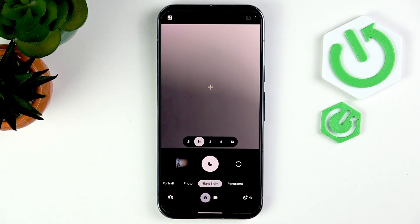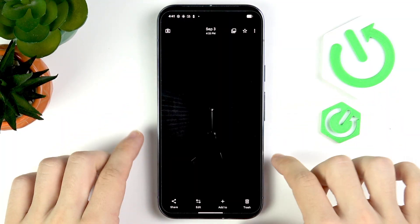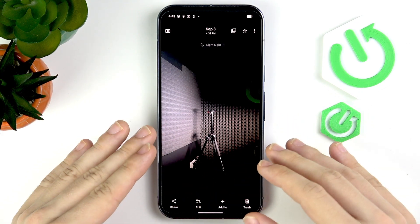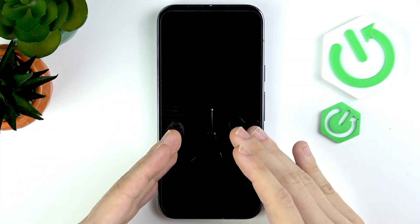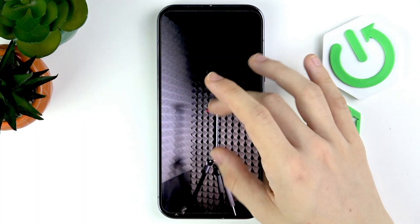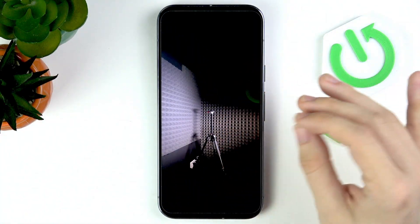Now I'll show you a comparison. This is a standard photo — you probably can't see anything, it was just taken normally. Now this is a Night Sight photo, taken in six seconds, and it looks absolutely different. It's very bright compared to the standard one. It had more time to capture light — the only source being a computer monitor — and you can see everything is in detail and well lit, even though in person it's not that bright.